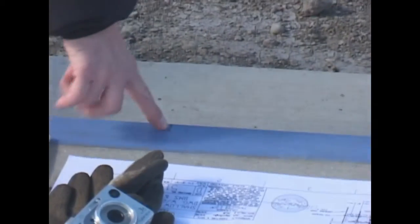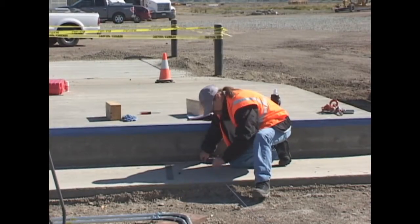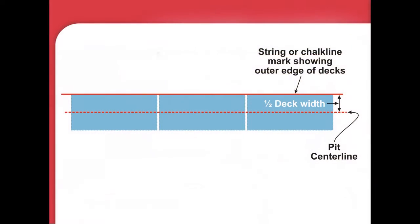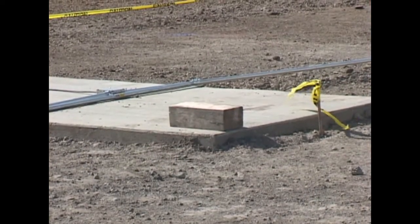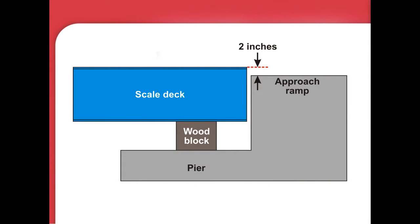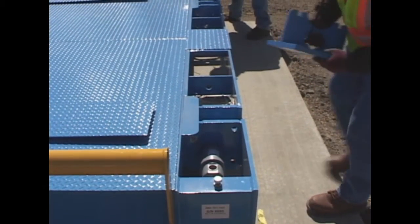Mark the center of the enter and exit coving, then snap a chalk line from center point to center point. 90 degrees from this mark, measure out one half the scale width and use string or another chalk line to mark where the edge of the scale decks will go. Place four blocks per module on the piers to support the decks when they're placed. The wood blocks should be thick enough to support the decks approximately two inches above the finished elevation. Be sure they won't interfere with the base plate assemblies.